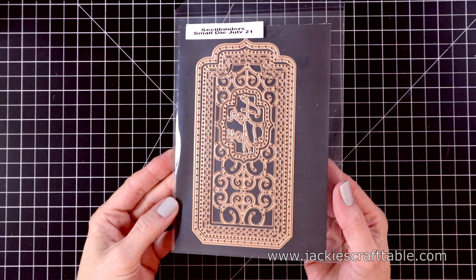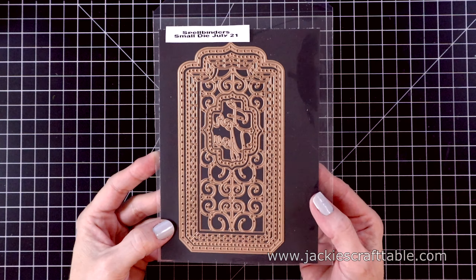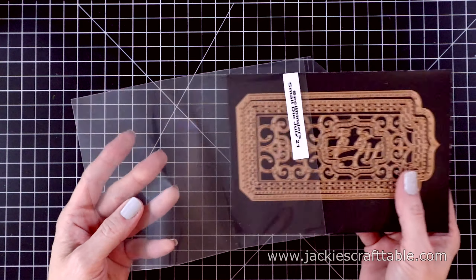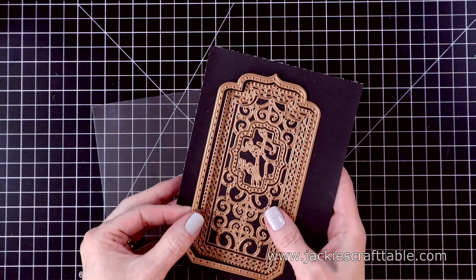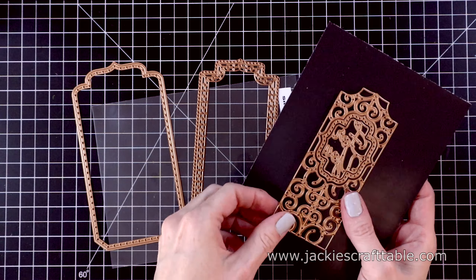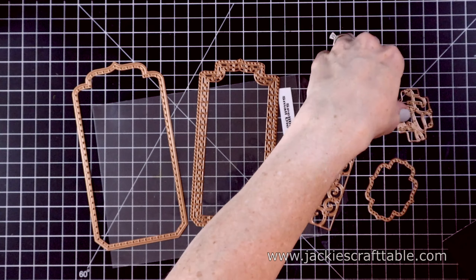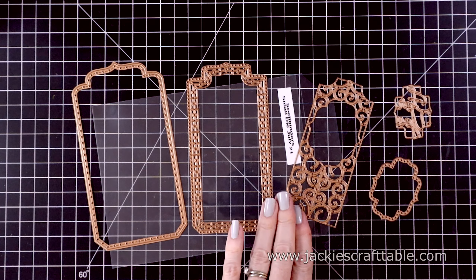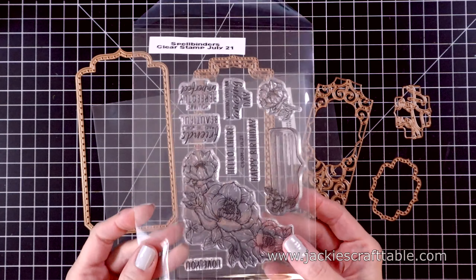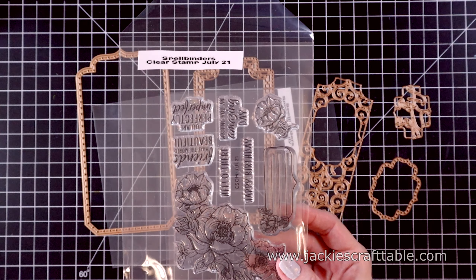Let me show you what this looks like. The Large Die of the Month was also a Mini Slimline Card Creator and Envelope Creator, and this will just add to your collection of Mini Slimline Dies — it's just beautiful. It also comes with a Sentiment Die that says For You. I'm going to show you the Clear Stamp of the Month, which coordinates beautifully with the Small Die of the Month.